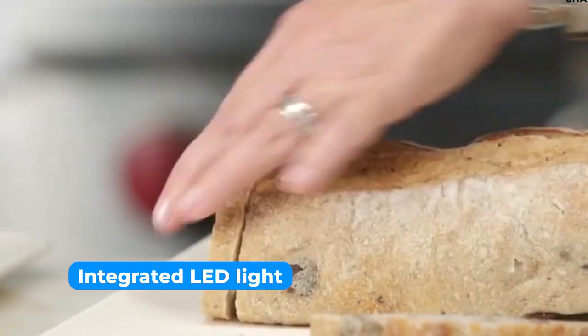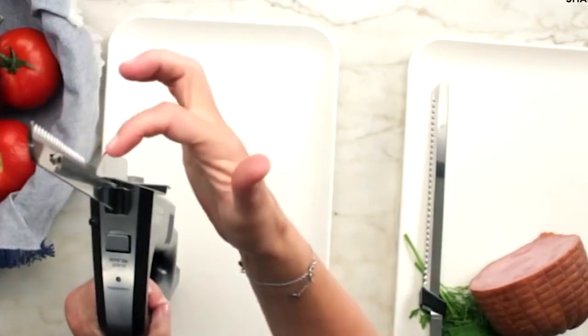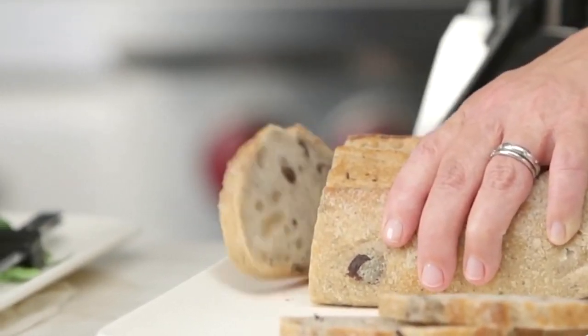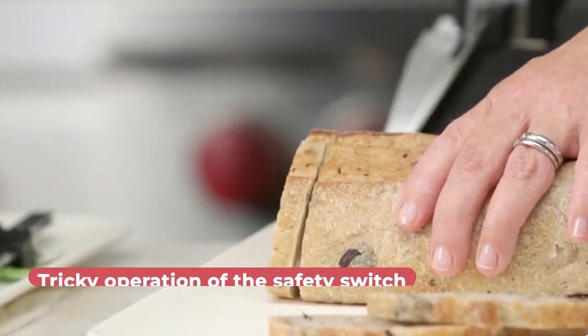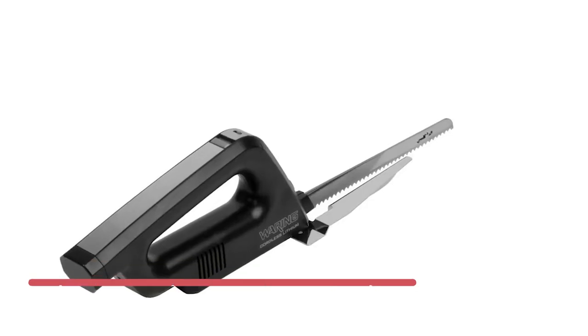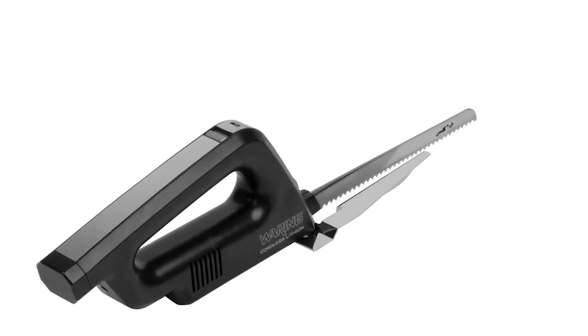The integrated LED light also enhances visibility in low-light areas, allowing you to make precise cuts even in dimly lit environments. Although the safety switch is a nice feature, it can be a little tricky to operate at first, but with some practice, you'll quickly become accustomed to its functionality.